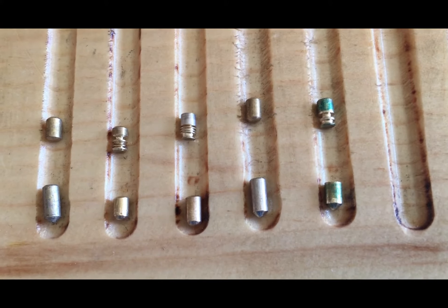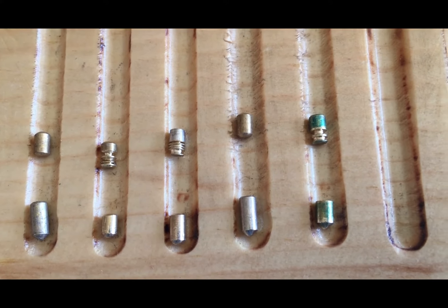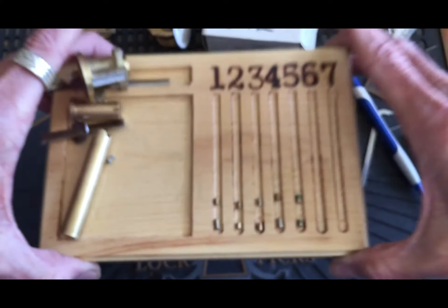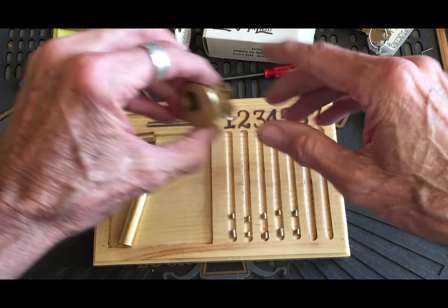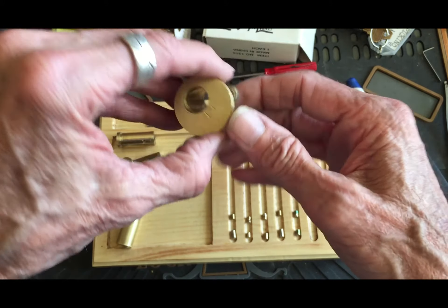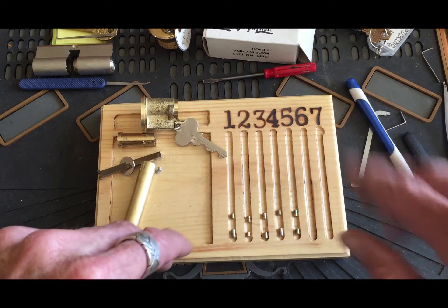All standard in the bottom. We got serrated in two, three, and five. Kind of a serrated spool in five. So that's evil, folks. And the springs are being evil. So everybody stay legal and have fun. Thanks for watching.